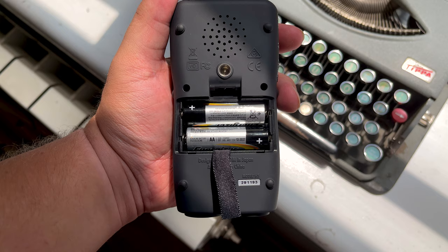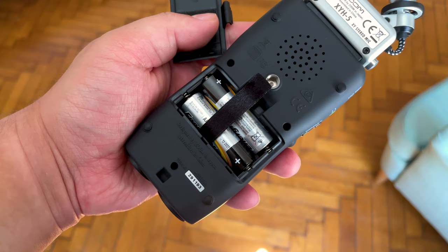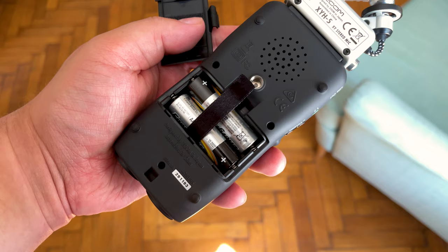The important thing is that the H5 can record for hours at a time, and it's always worth carrying some extra batteries with you, just in case. Given that the Zoom H5 takes two AA batteries, packing a few extra should be enough, depending on your plans.